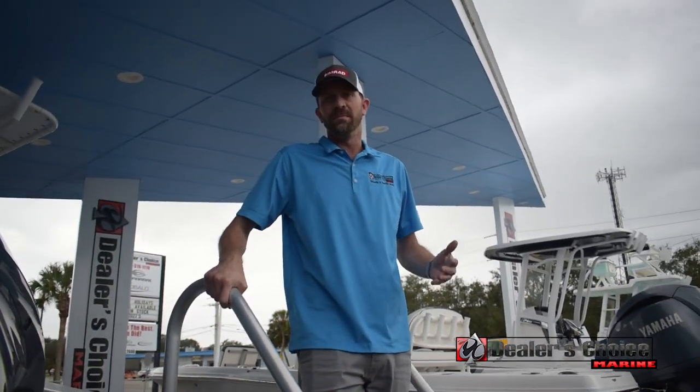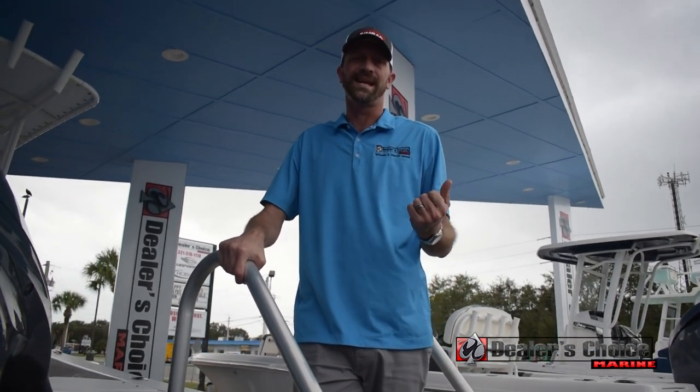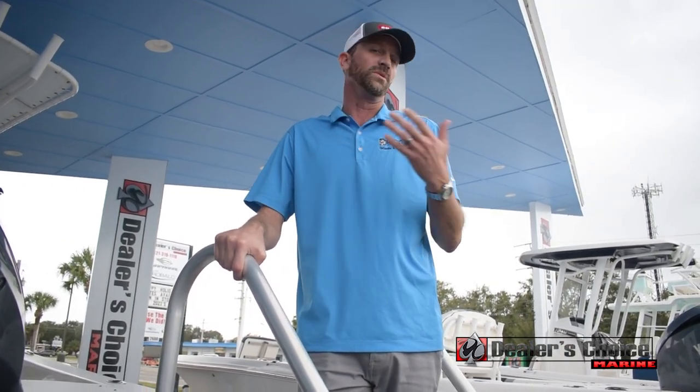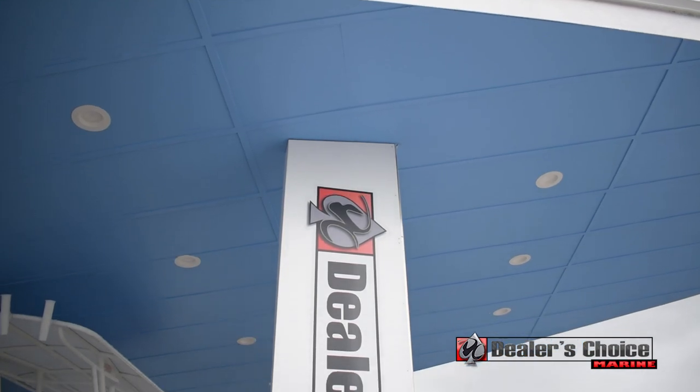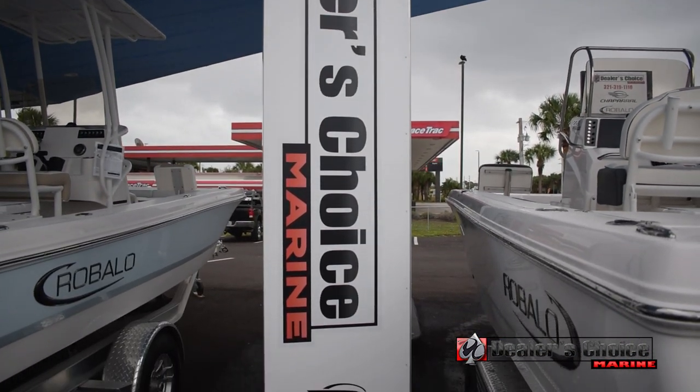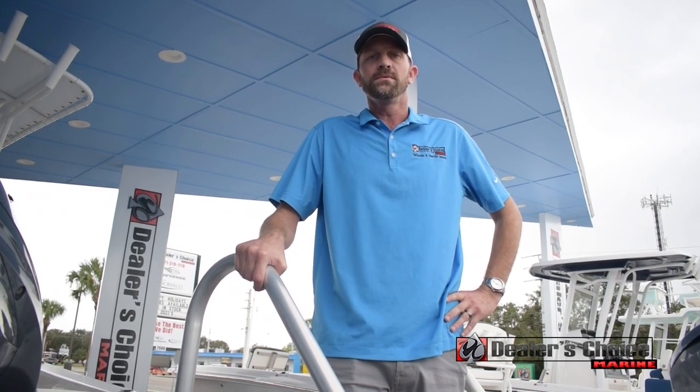So that would conclude my walkthrough of the Ribalo 206 Cayman. You can find this boat here on our Merritt Island lot as well as almost every other model in the Ribalo lineup. Thank you for taking the time to check out this video — you can reach us here in Merritt Island or Orlando, Florida.